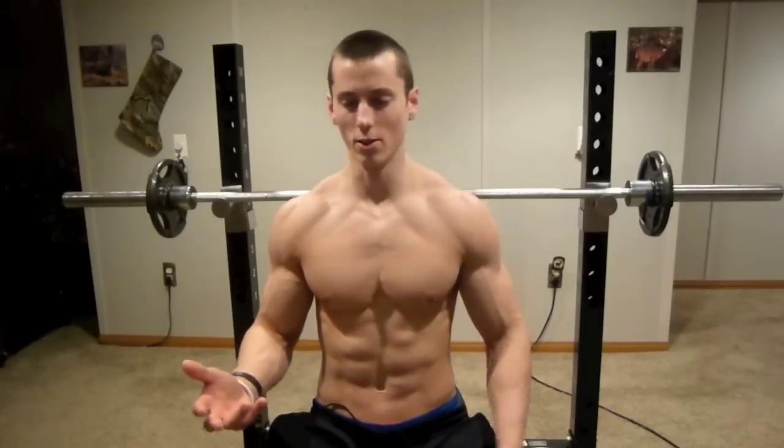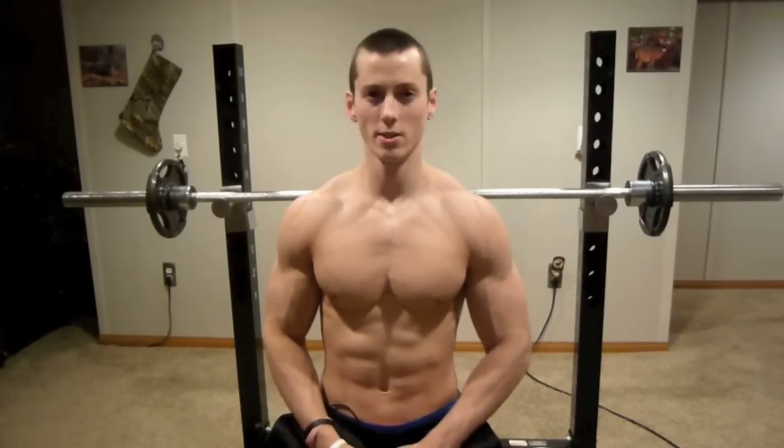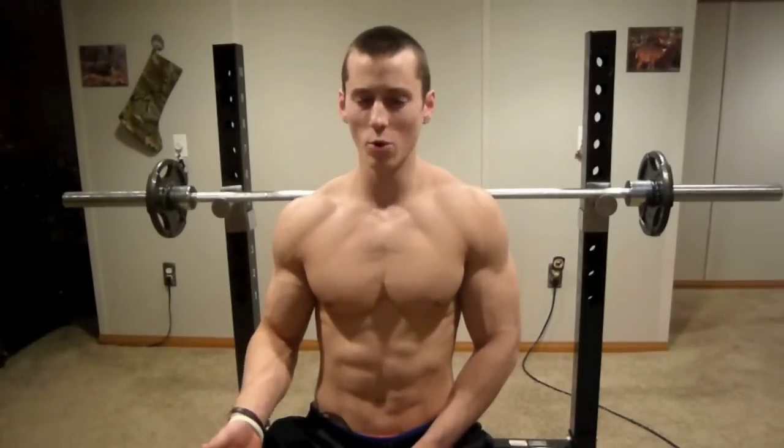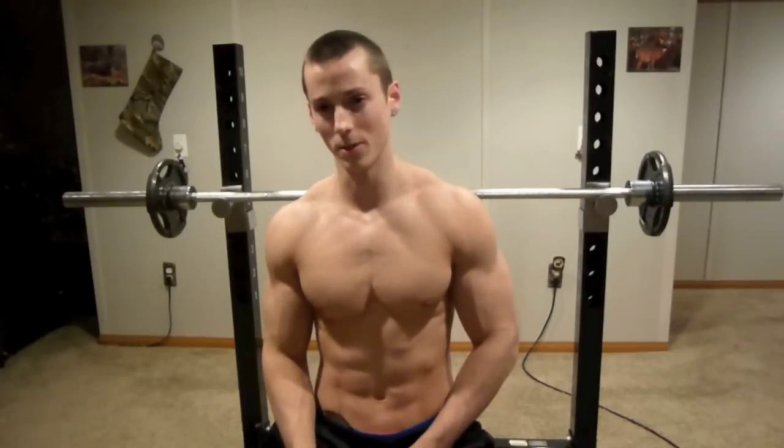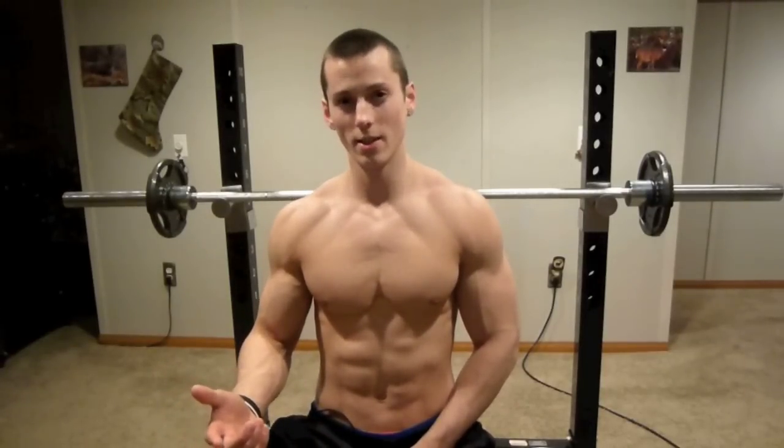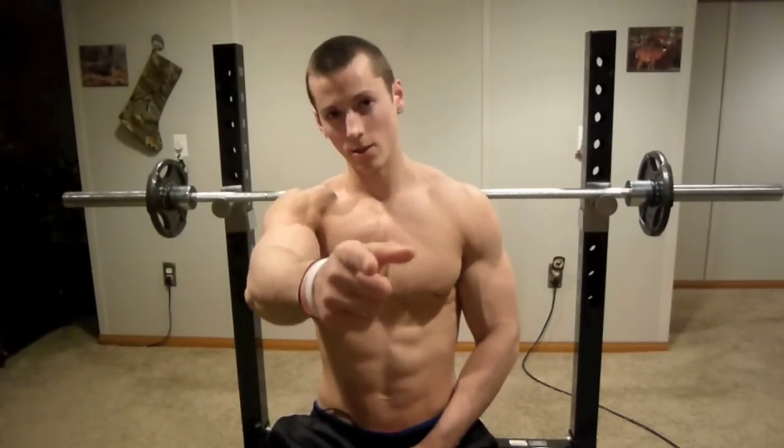Hopefully those tips help you guys out a little bit. Let me know in the comments section below if that helped any of you. If you guys want to see more videos like this where I give you tips and show you how I do my exercises, let me know in the comments section. But until then, I love you guys.